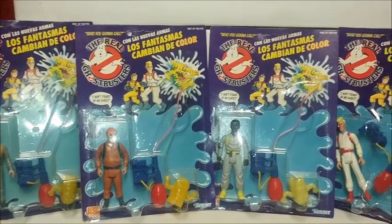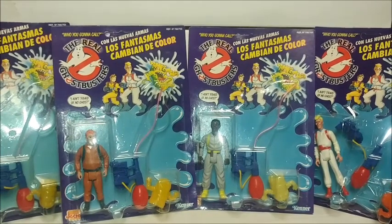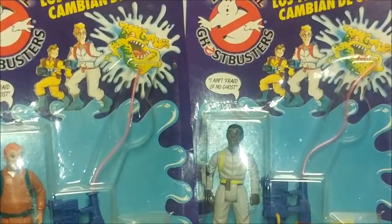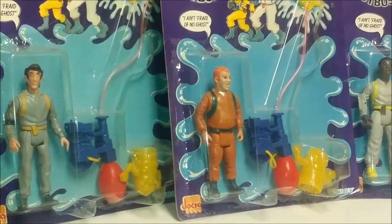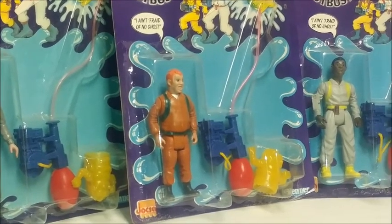I believe they're called Ice Ghosts — we'll get more to that later. I'll take you in a little closer just to see the molds, maybe even some of the original line molds. It might even look like a Screaming Hero Ray face.